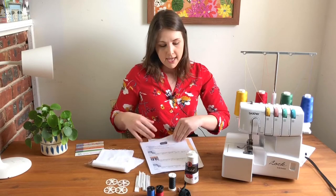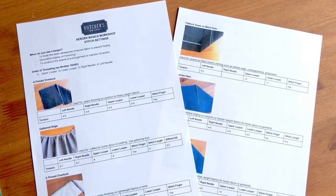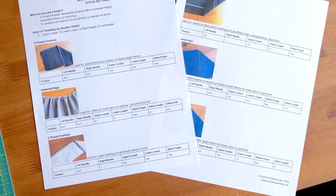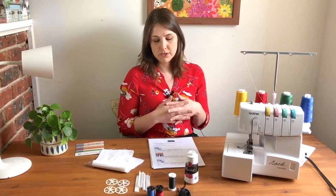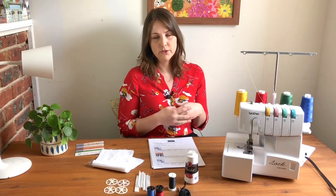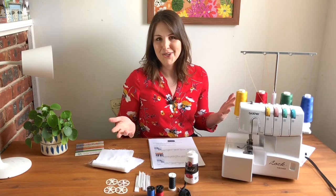I've also given you a little reference sheet that has charts with the different settings you need for the different stitches, so you don't have to write everything down yourself. You can print it out if you want to take notes, or just refer to it on your computer — just know that you have it so that once you're done here, you'll still be able to refer to it pretty easily. All right, let's get started with this workshop!